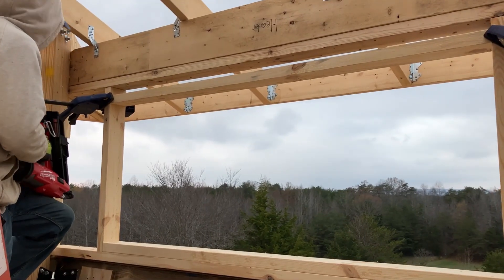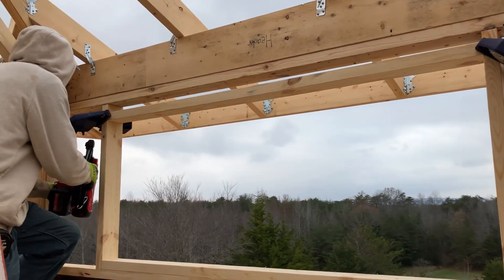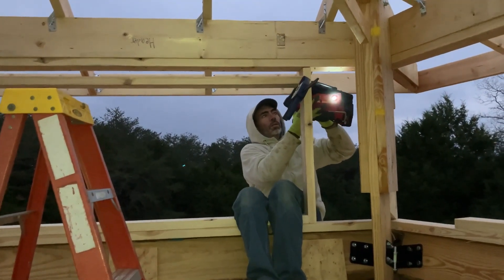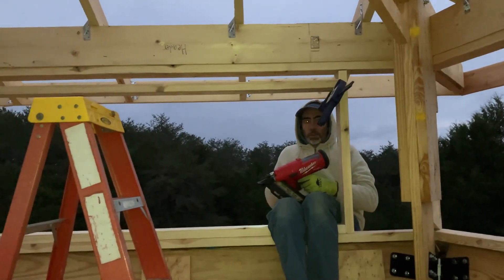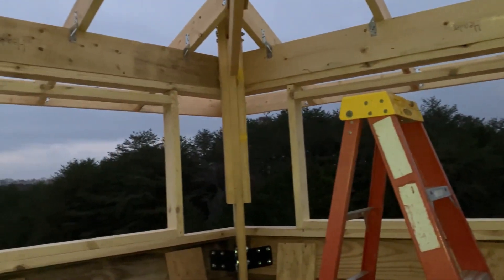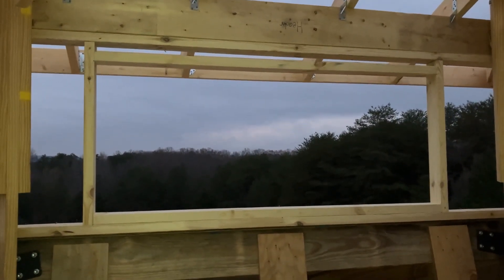Our first cupola window is almost framed — just needs to get nailed in. These are the last nails for the day, and once those are in we'll have gotten two of the windows framed. Hopefully we'll get the rest of them tomorrow.